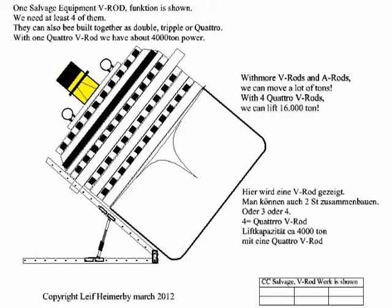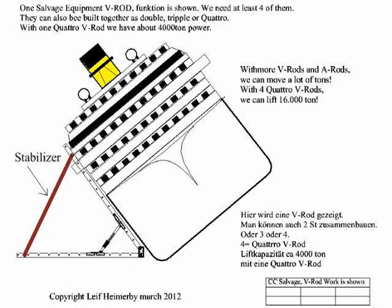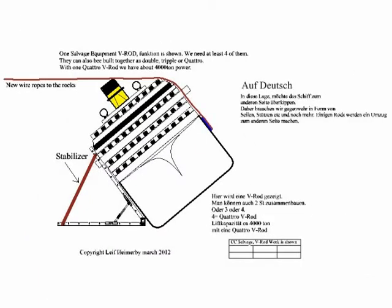I will only show how a V-Rod works. In a real lifting operation we would have about four V-Rods and four A-Rods together, or more. Here the ship is at about 45 degrees and we have to fix it with new wire rods into the rocks so that it will not tip over to the other side.